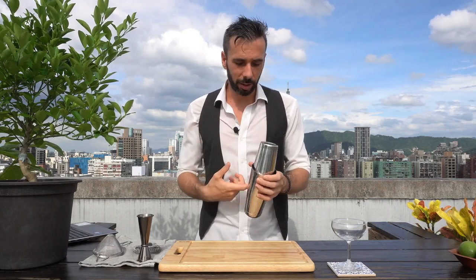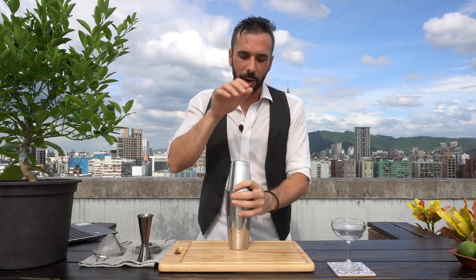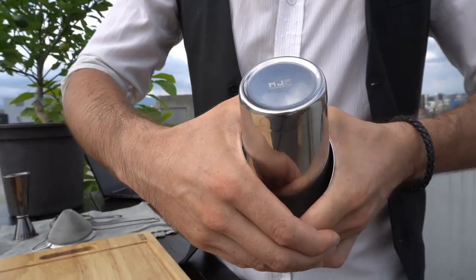To break the seal, just whack it on the side of the big tin. However, sometimes it's a bit harder, and you're going to use your belly to lock the big tin in position, add an angle, press, use your thumb and unlock the small tin.